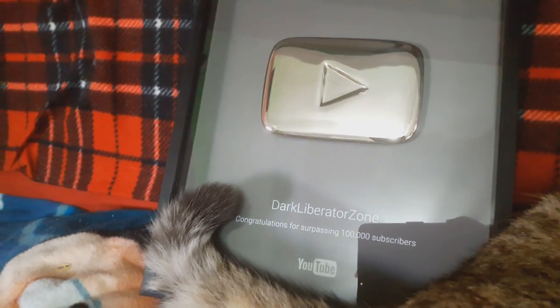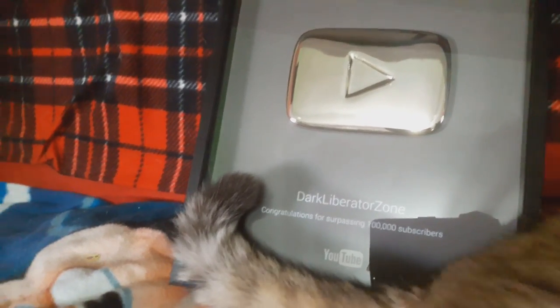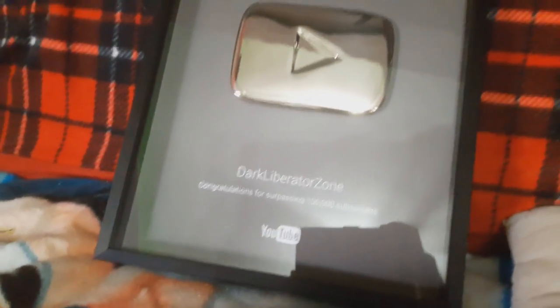Here is the YouTube plaque, you can see it right here. You can see my phone case right there. Thank you guys so much — without you guys this would have never happened at all. It's really cool to get this. Thank you guys. Now let's go show off my setup.